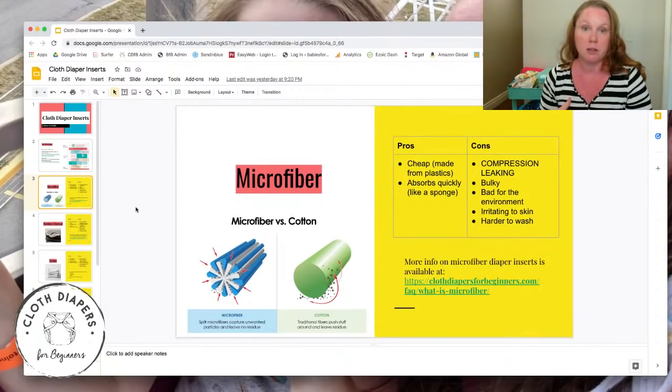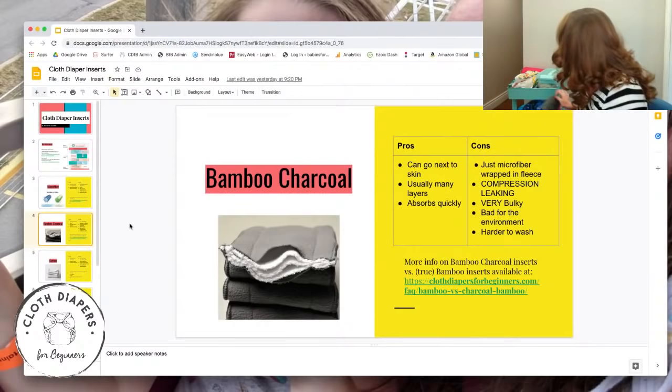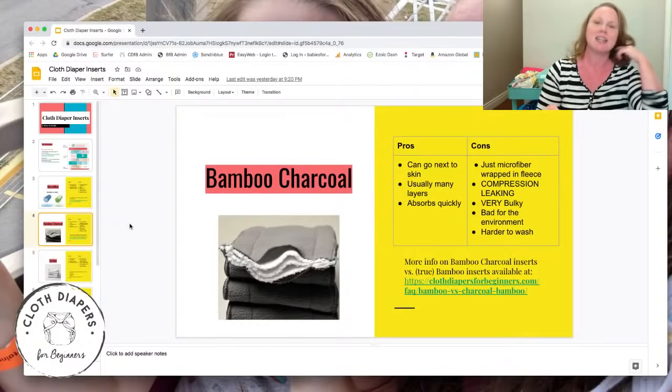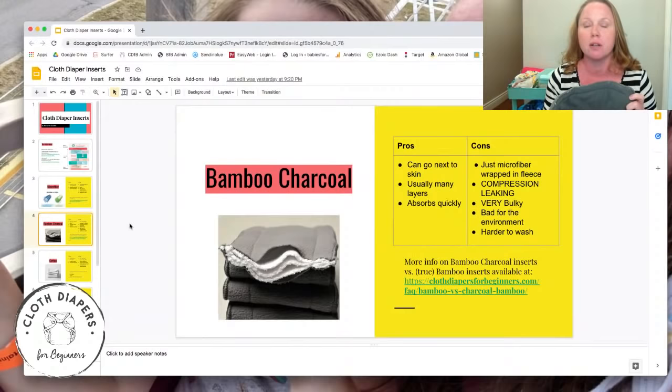Moving down the list: bamboo charcoal. These are normally gray. They call themselves bamboo charcoal, but most often they're actually just microfiber wrapped in a dark fleece — so you're getting all the cons of microfiber, including compression leaks, and the fleece on the outside is also synthetic.